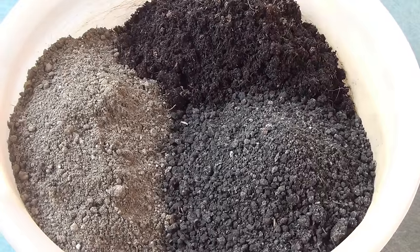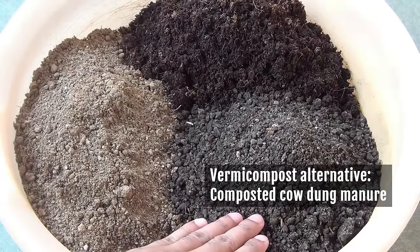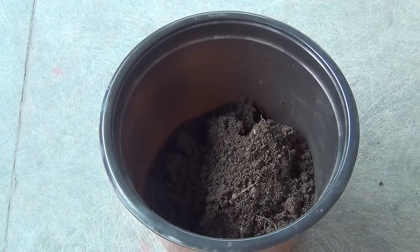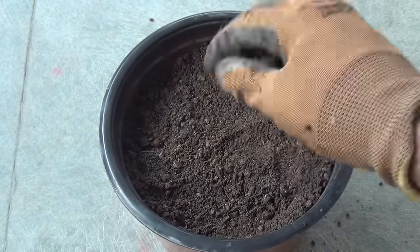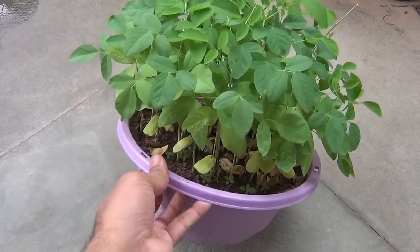For the potting soil mix, I am taking three different components in equal parts. One part is garden soil, another part is coco peat — instead of coco peat you can also use perlite — and the last part is vermicompost. Instead of vermicompost you can also use compost or cow dung powder. Now I am just going to mix all of them together and then fill the pot. While filling the pot, please press the soil very gently with your hand or any other tool to get rid of air pockets. You can also tap the pot on the floor for the same purpose.